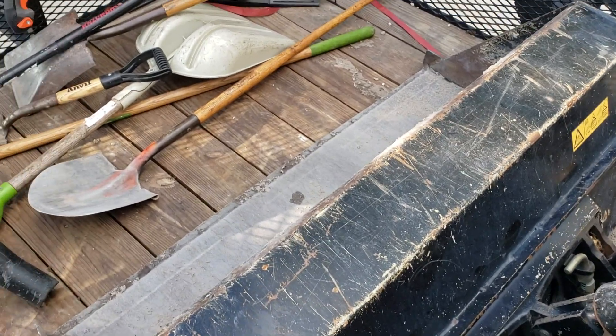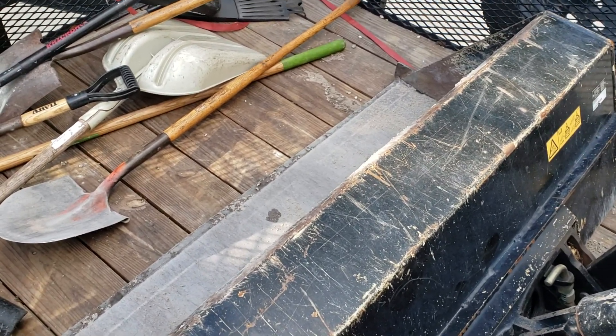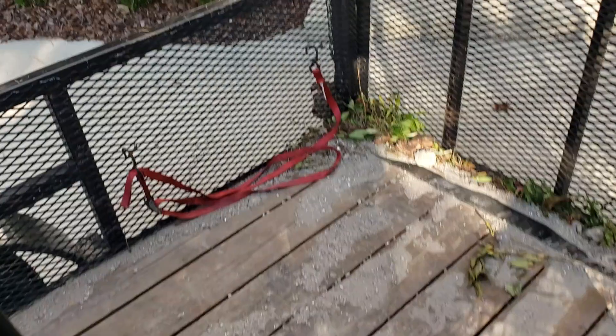This is the larger bucket — I think it's probably about a quarter yard or so, because I moved half a yard of fill soil in just about two bucket loads.